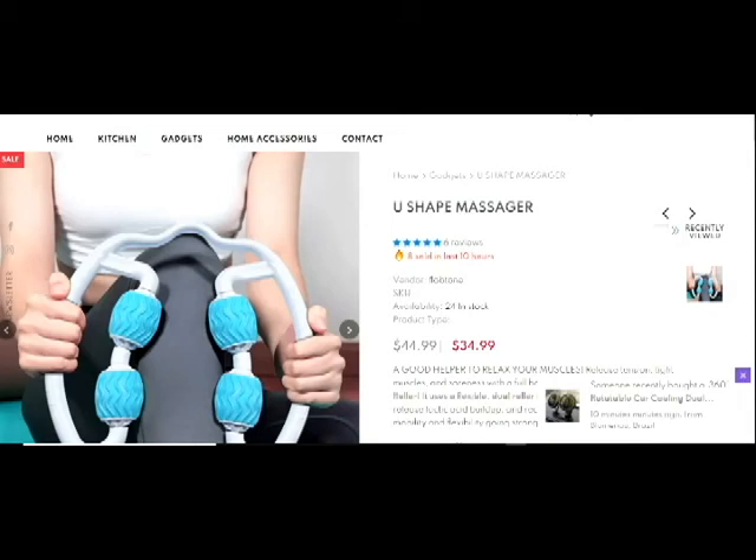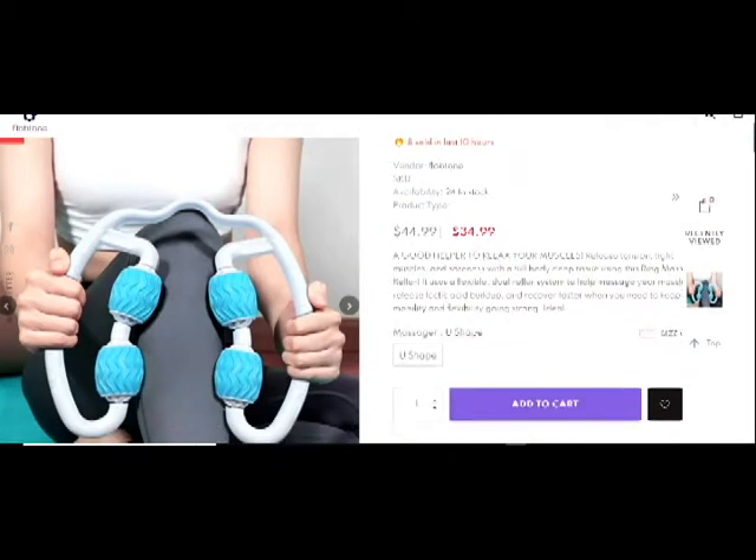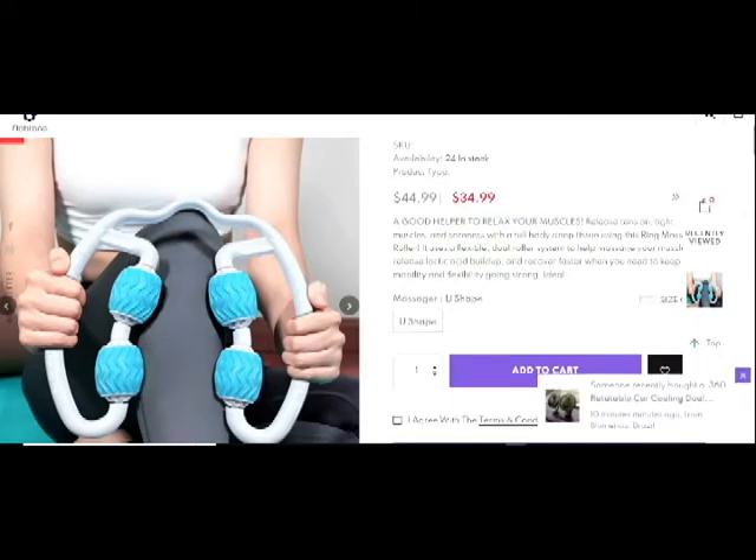Hello guys, I'm here with another great video with another great product I want to show you — a massager with good quality.